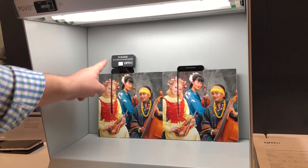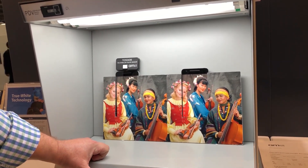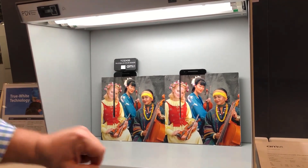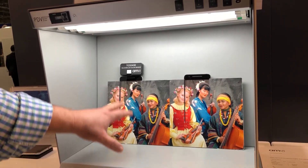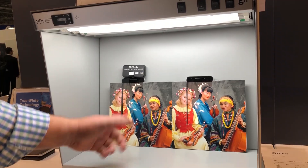This is a high-accuracy XYZ tri-stimulus color sensor which allows us to accurately measure the color properties of light in the environment and perform a white point adjustment of a display. That adjustment allows the display to read like a piece of paper. So let's see how it works.